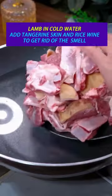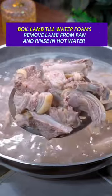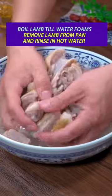Chinese lamb stew. Start with lamb in cold water, adding tangerine skin and rice wine to get rid of the smell. Boil the lamb until the water foams, then remove the lamb from the pan and rinse in hot water.